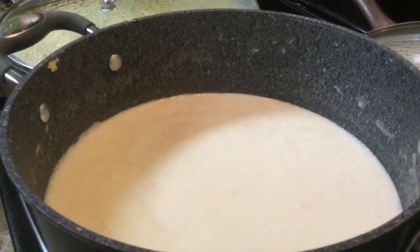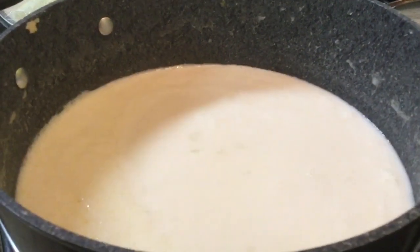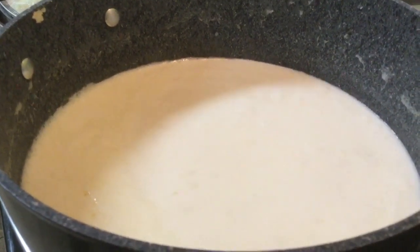Do not add the sautéed cooked mushrooms until the very end, so the soup will stay nice and white rather than getting a khaki or brown color to it.